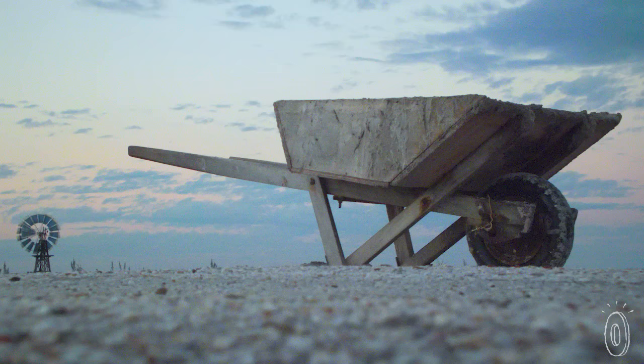Even though wheelbarrows date back thousands of years, Little Burrows is an upgrade that takes it to the 21st century.